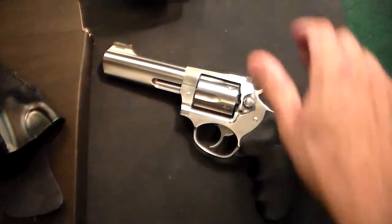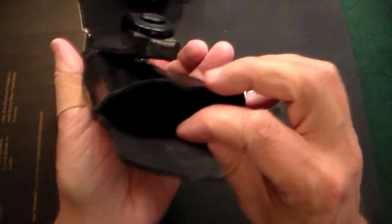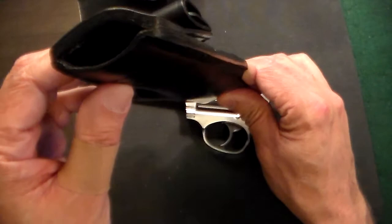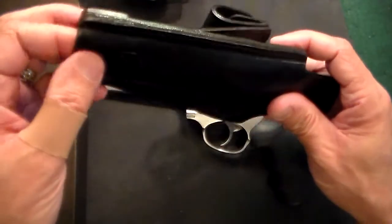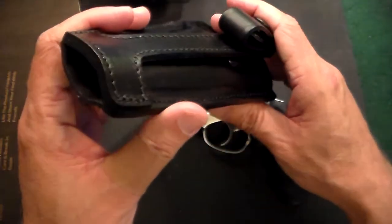I was looking around for different holsters and I came across this one. If you just look at this holster, you can see what an extremely well-made product this is. It's extremely thick leather — it almost feels like Kydex, but it is leather that has a sealant coating on it to really tighten it up.